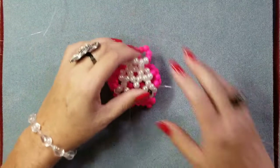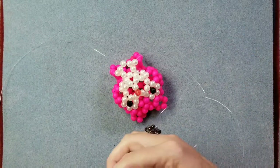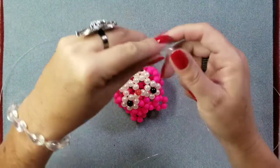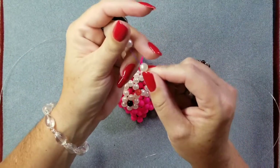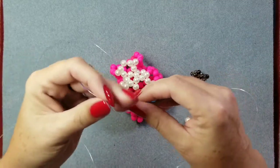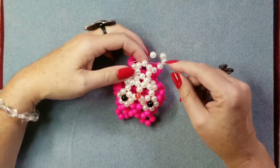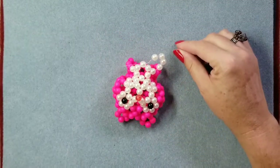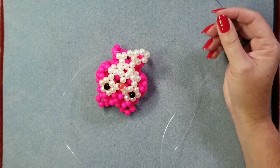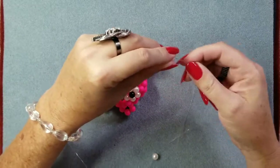Line seven is add four number two color and go through one. It's a little bit loose — that's why we keep tightening it up as we go. So we're going to add four of your second color and go through one. Pull it down and go through the one. Line eight is add three of the second color and go through two, and it should be the last two white beads that we go through. So we put these on and that's our reference point.